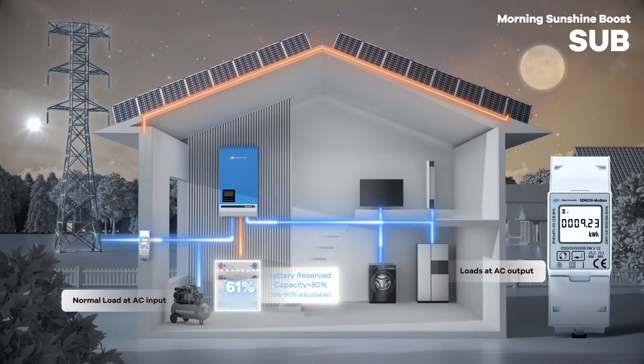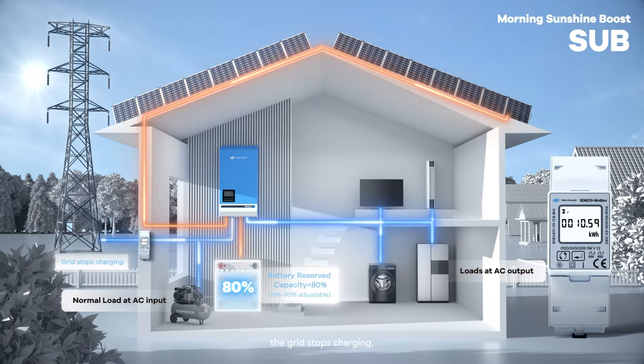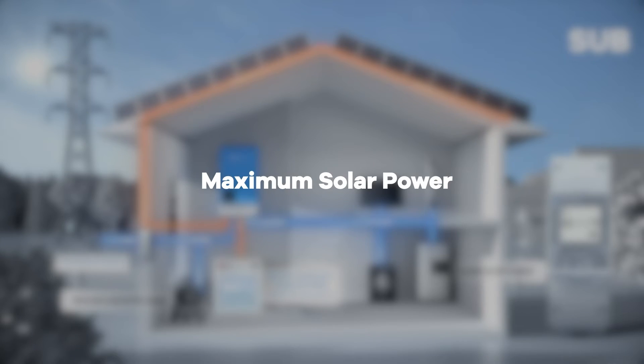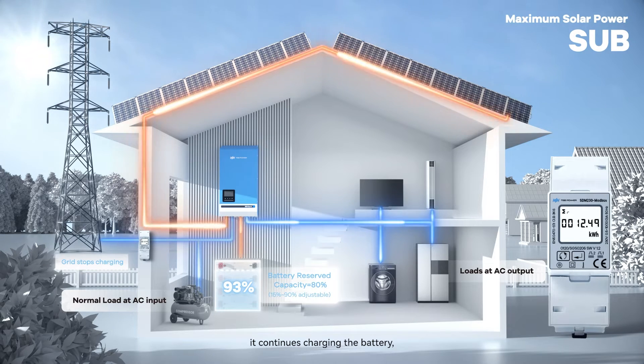With dawn, solar panels and the grid recharge the battery. As the battery reaches the preset reserved SoC of 80%, the grid stops charging, allowing solar panels to prioritize powering the load and directing excess energy to the battery. As solar energy gets stronger, it continues charging the battery, increasing SoC gradually.